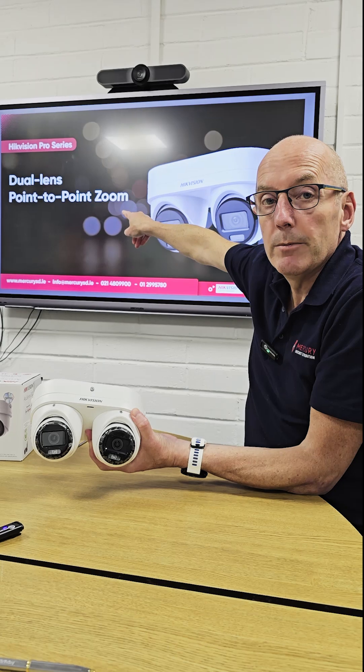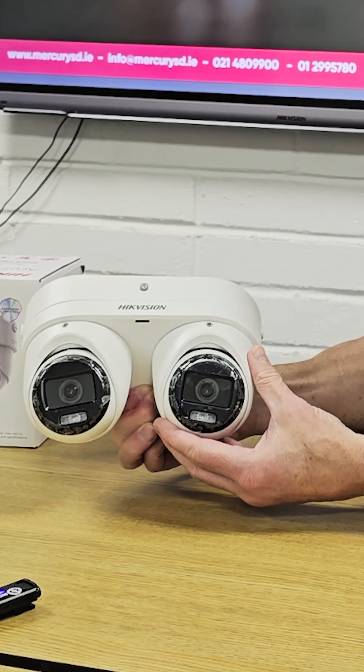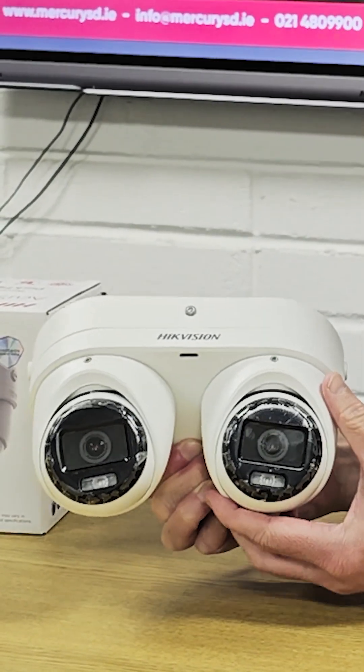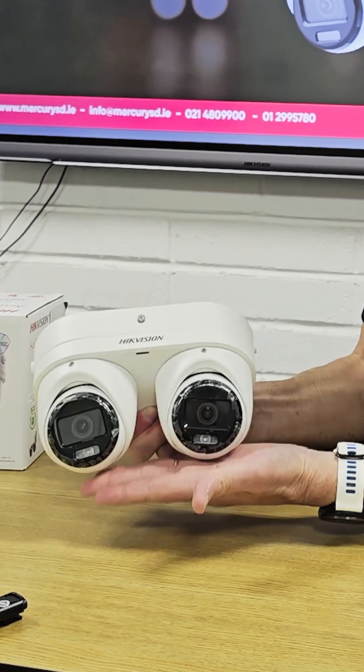This is a very interesting new feature built into this camera, and from what I'm told by Hikvision we're going to see a lot more of it. You'll see a reference there to point-to-point zoom — so what does that mean? It means that these cameras can be either 2.8mm or 4mm. Both cameras can be adjusted just using the software, going to the web page and using the zoom controller. Both cameras can be set independently, so we can have two at 2.8, two at 4, or one at each.